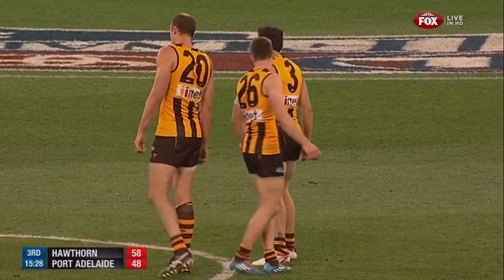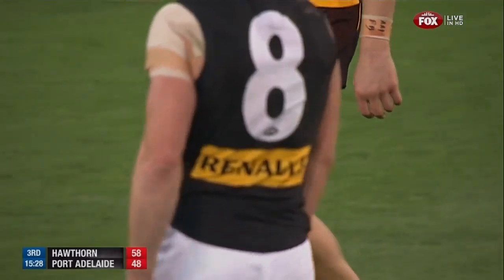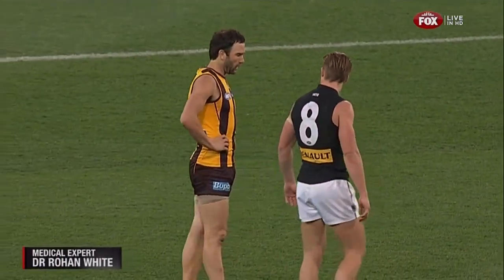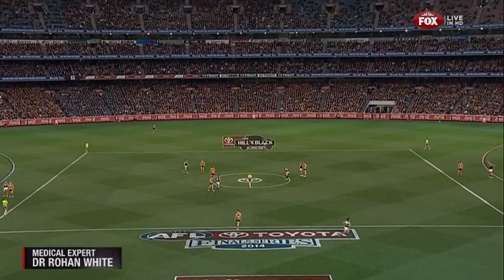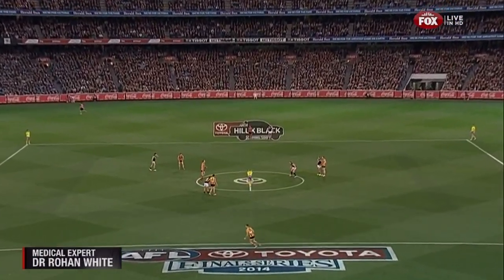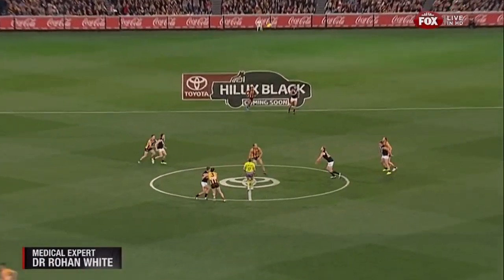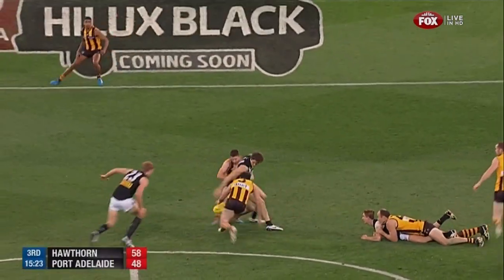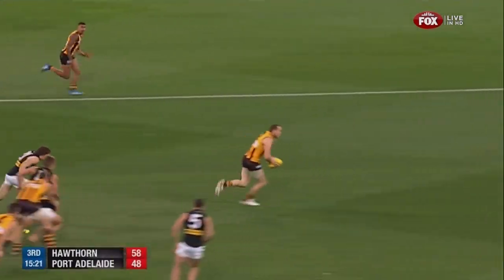Great news — Jordan Lewis is back out in the centre. Dr Rowan White is working for Triple M today. Good news for Jordan Lewis — he copped a knock in that left quadricep, a bit of friendly fire. Pretty sore when he came up, but he's run it out. They've got the compression on it — he's fine, he'll continue for the rest of the game. So that's good news for Hawthorn supporters.